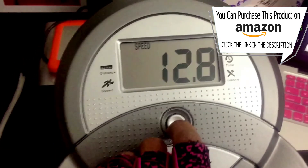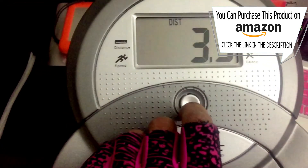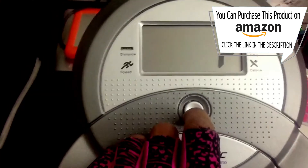The display will show your speed in miles per hour. The distance feature calculates the total distance you travel during each workout. Next is the pulse feature — the computer will display your pulse rate in beats per minute. You have to hold on to the silver handle grip sensors while you're exercising and then you will get a pulse readout.